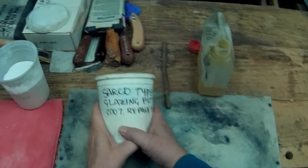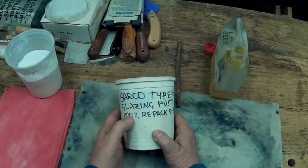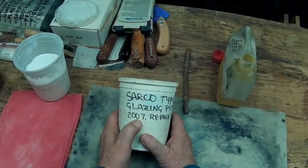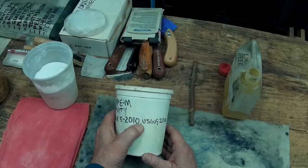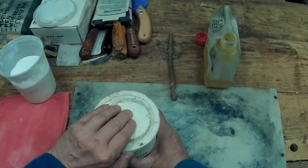This is John Leake with a report from the shop. I've got this Sarco Type M window glazing putty from a five gallon bucket that I bought in 2007. As it was getting down to the bottom of the bucket, I repacked it into these one quart containers in May of 2010. In 2016 I was using some of it, so let's see what it looks like now in 2019.